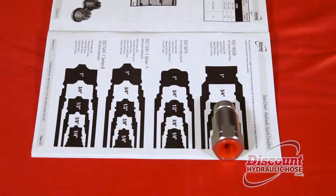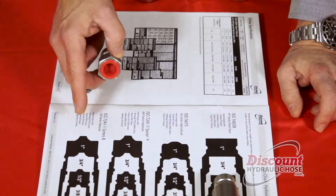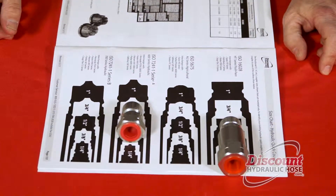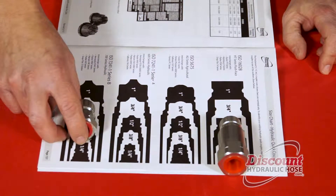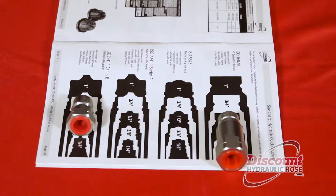The next one in line is going to be a little bit of a larger head, and this is going to be our ISO 7241-B — but you might wonder, how do you know it's not A? Well, if you line this up with the half-inch A, it really does not line up very nicely. So if you slide it over to the B, you will see that it's a perfect match to the half-inch ISO 7241-B, our 700 series.